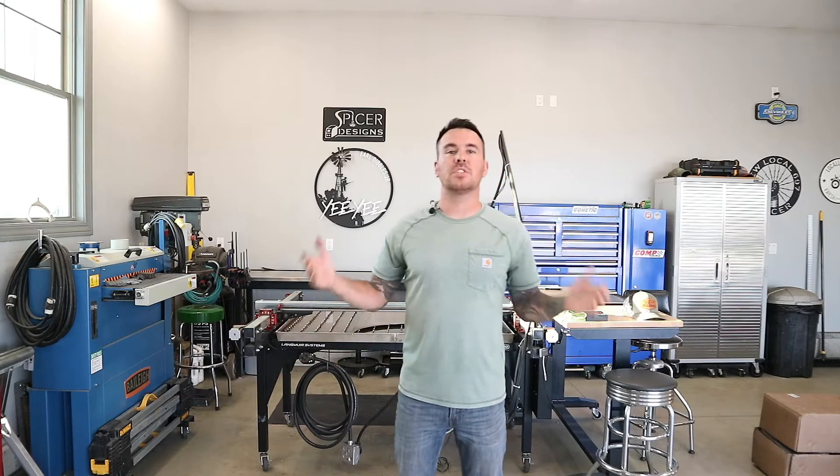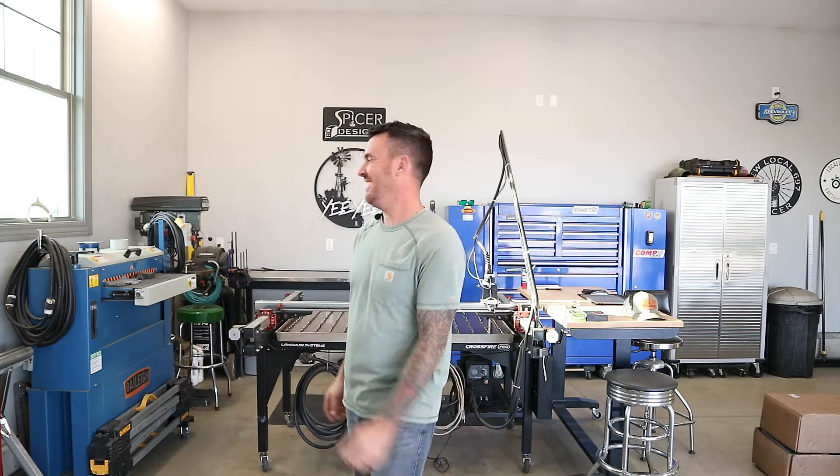Hey everybody, Kyle here with Spicer Designs. Welcome back to the channel. Today's video, we have a very special project that I'll be working on for another YouTuber. We're going to be building his logo on the CNC Plasma table. So let's take a look at this project and talk about who it's for.